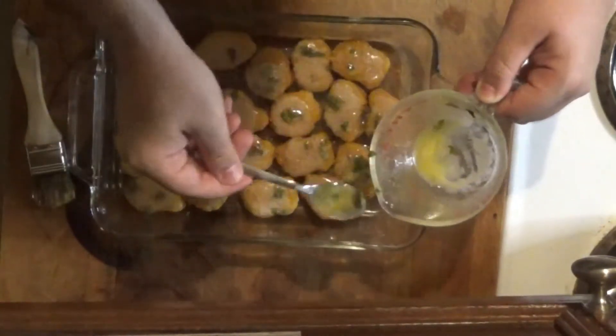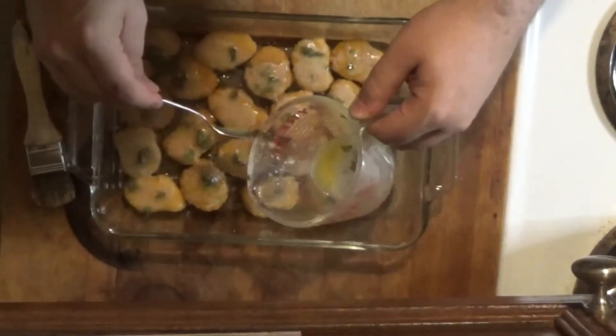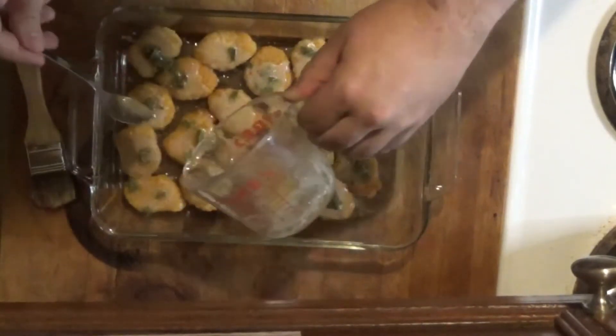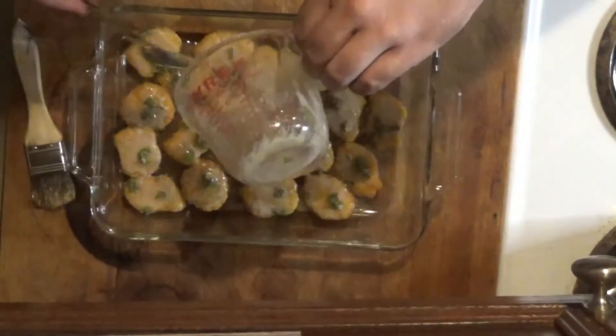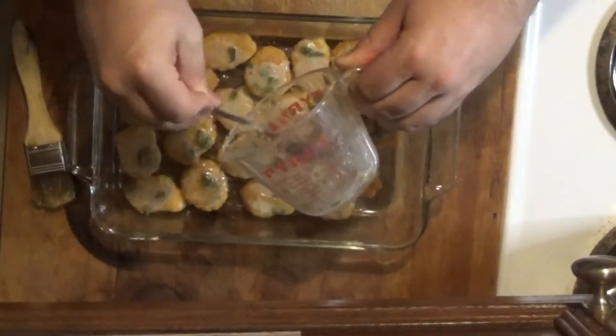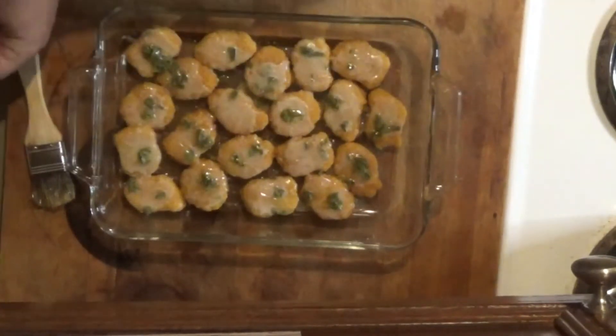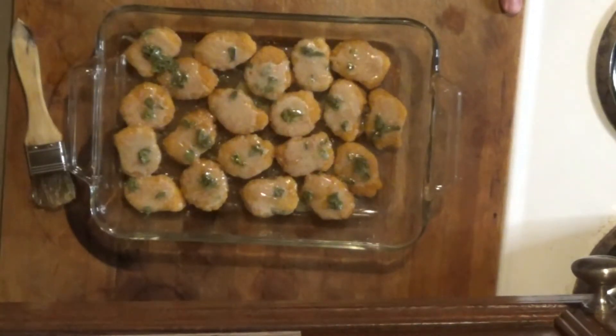We're using dried parsley tonight because the parsley growing out on the porch is in a developing stage. But about a month ago I harvested a bunch of parsley leaves and dried them in our dehydrator, so this is still a nice homegrown parsley. If you have fresh parsley, it would also be great. This is going to go in the oven at 375 for 11 minutes, and we'll be back for the first bite.